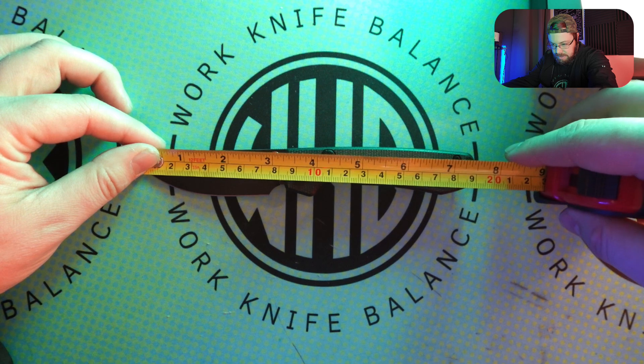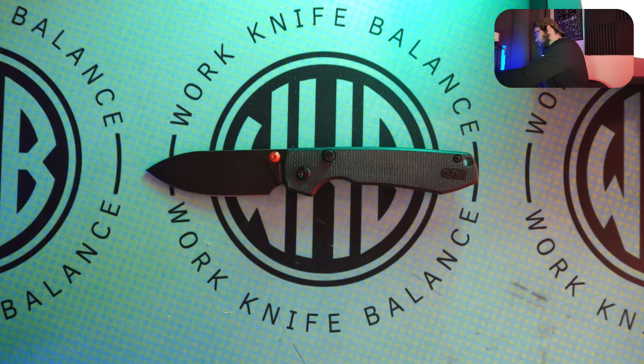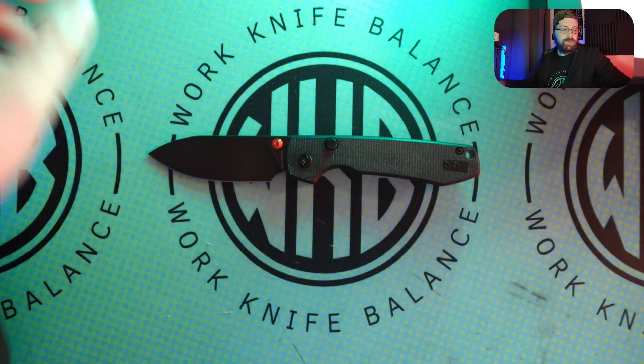Tip-to-tail, we're looking at about seven and a half inches overall length. We're looking at about 3.25 on the blade with about three inches on the cutting edge. You've got a really nice choke-up sharpening choil right there as well, so that's pretty cool. We'll go ahead and get started with some side-by-side comparisons.